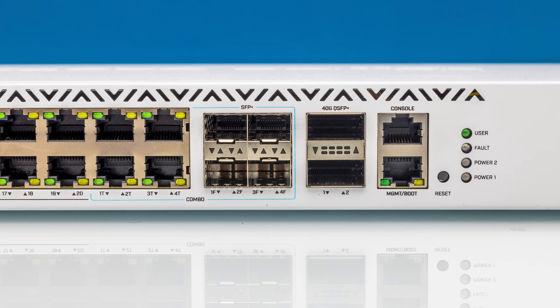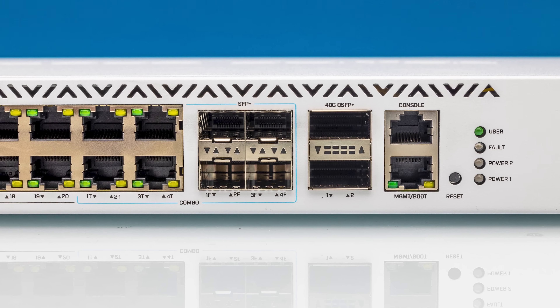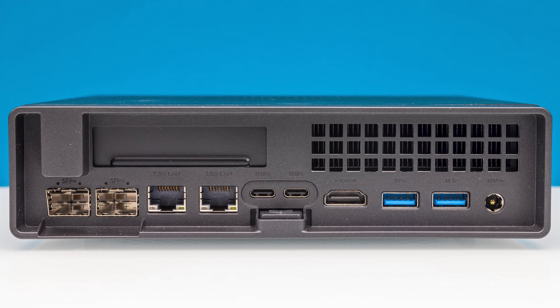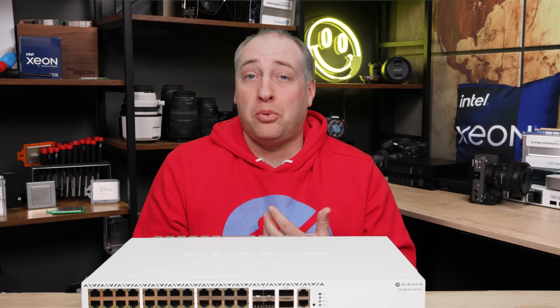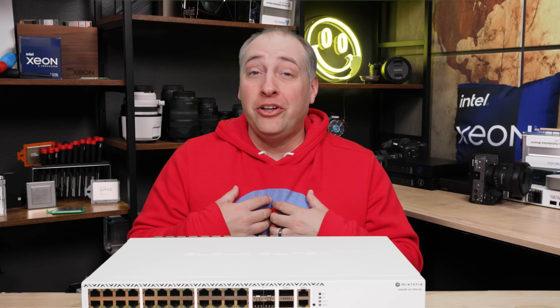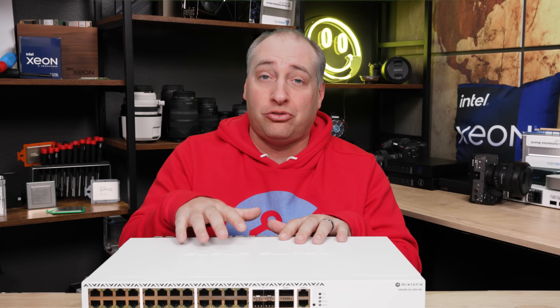The entire time reviewing this switch, I kept thinking about the 10 and 40 gig connectivity. I get that it's relatively inexpensive and that many systems now come with 10GBase-T — like the QNAP NAS and the Minisforum MS-01 mini PC with SFP+ we recently reviewed. But I really wish this had a 100 gig or 25 gig uplink port infrastructure so it could connect to some of MikroTik's other higher-end switches. Maybe we'll see that on a future 48-port version.